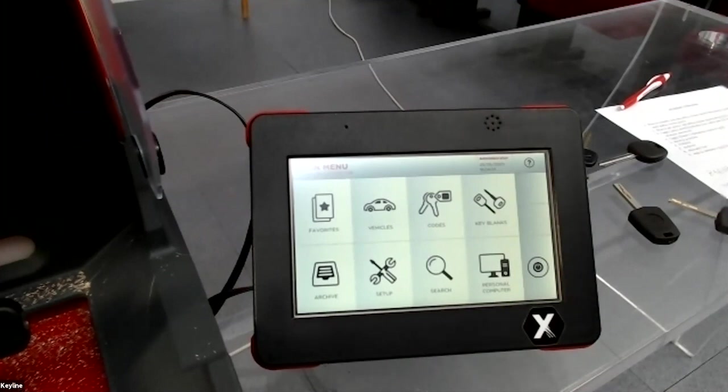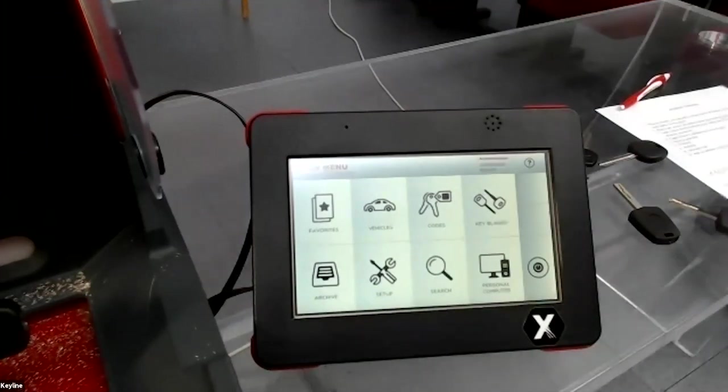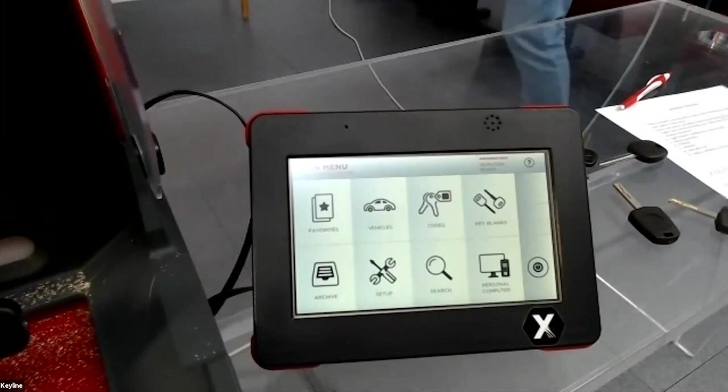The Gymkhana has only car keys in its database. The database is similar but not identical to the Ninja Total because it does not include residential keys or import keys.